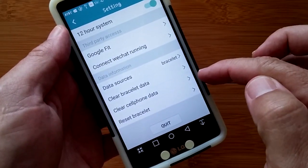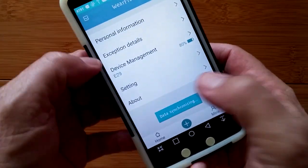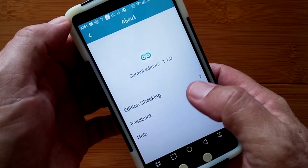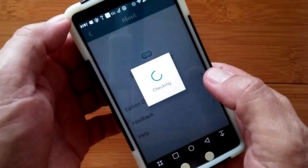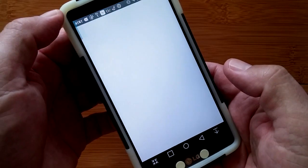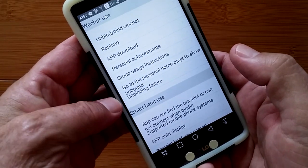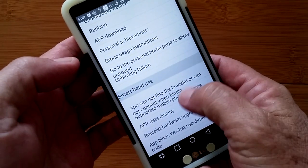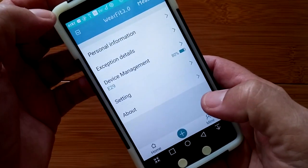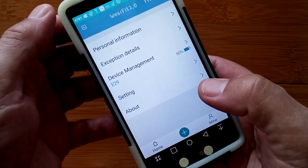You can clear the bracelet, clear the cell phone, and reset the bracelet from right here. The 'About' section tells you this is the current edition of the app — you can check for updates, send feedback, and get overall help. This app can work with a variety of different bands, and we're seeing a lot of good stuff out of it.